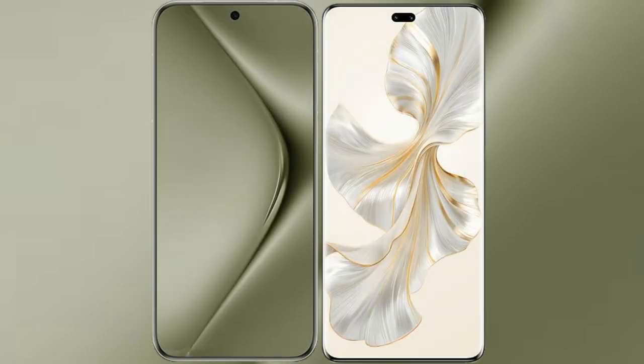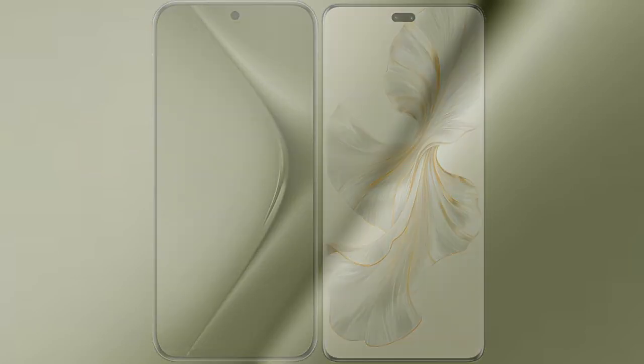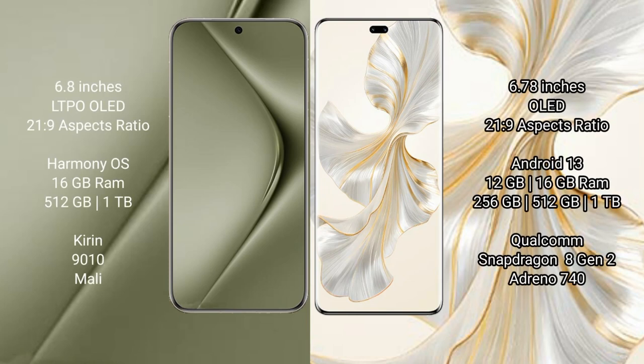I will compare the new Huawei Pura 70 Ultra with Honor 100 Pro. Huawei Pura 70 Ultra comes with a 6.8-inch LTPO OLED display and an aspect ratio of 21:9. Honor 100 Pro comes with a 6.78-inch OLED display and an aspect ratio of 21:9.